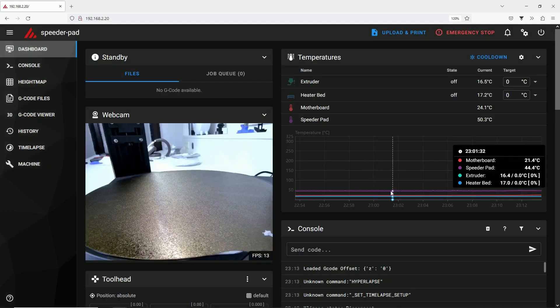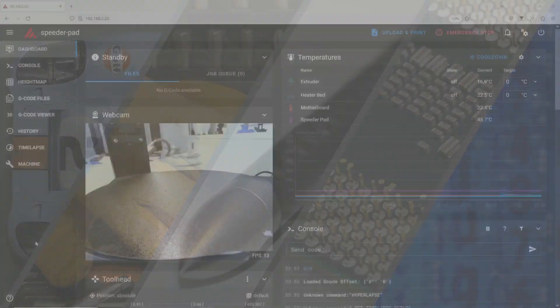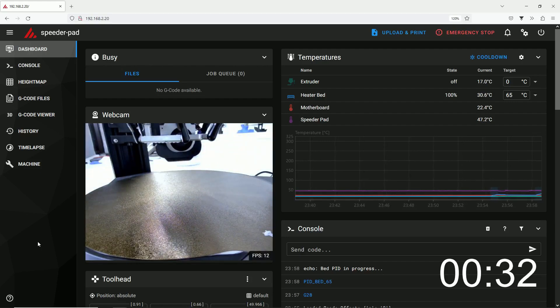When you check the height map on your main screen, you will see a result like this showing high and low spots on your bed. Bed PID again is just the according macro to execute. Basically the routine will teach the controller when to switch off heating to avoid temperature overshoot. The bed will be heated to a certain temperature, then cooled down to a lower temperature and heated up again — this procedure will be repeated a few times. You can see this in the blue graph showing the temperature of the bed. It is really time consuming, about 11 minutes, so I speeded it up again. This macro will automatically save — no need to execute the save macro at the end.